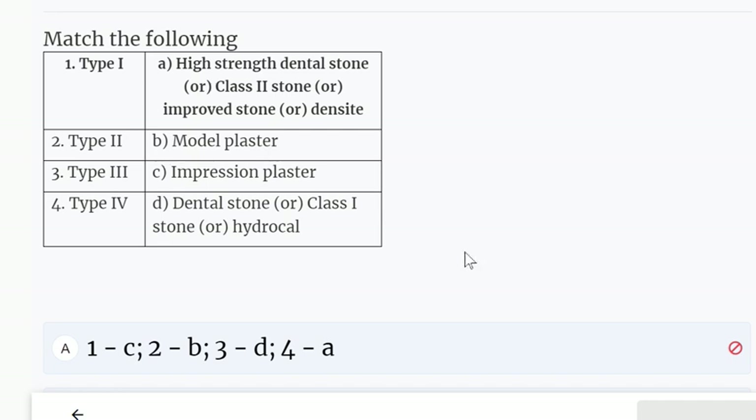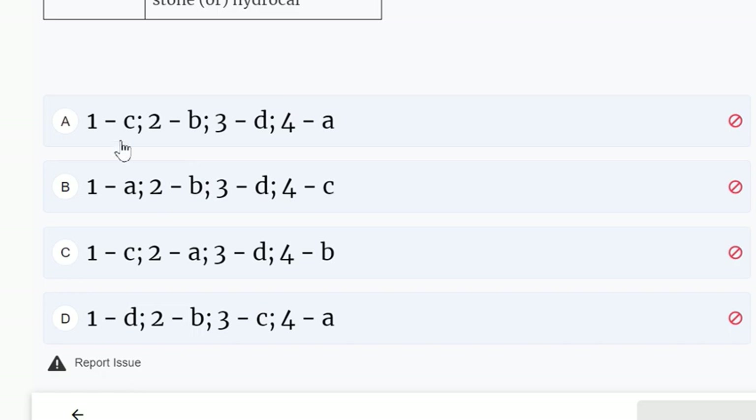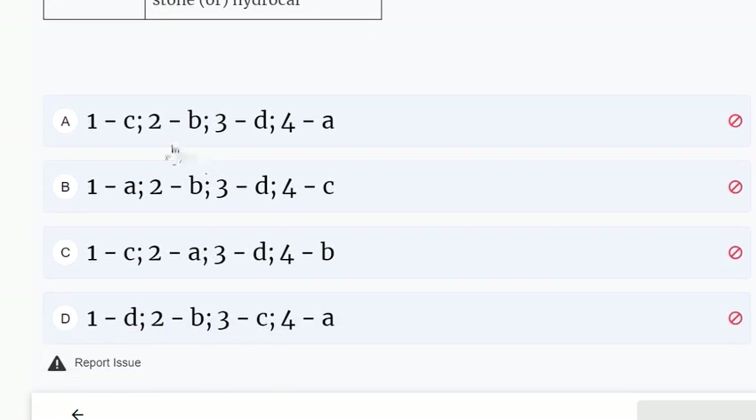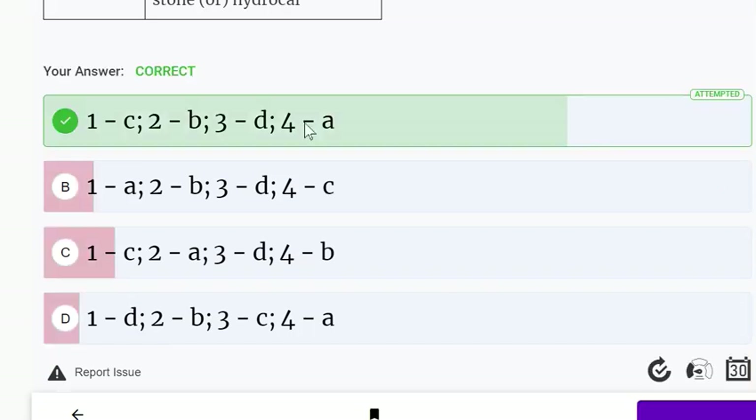Match the following type question regarding dental stone types. Type 1 is impression plaster, so option C is selected. Type 4 is die stone, so option A is selected. Working from the matched options, the correct answer is identified as option A with 1-C.